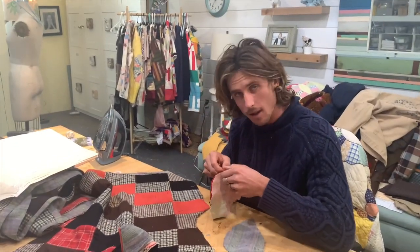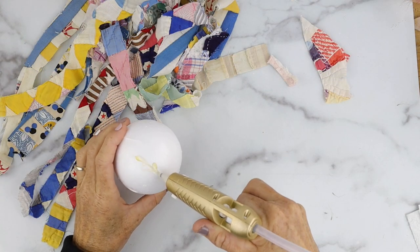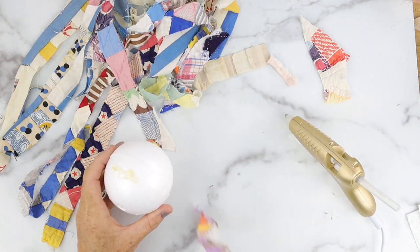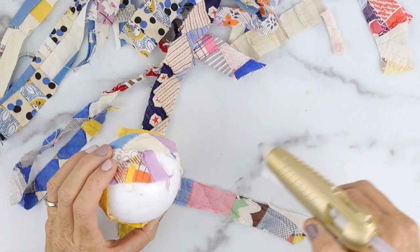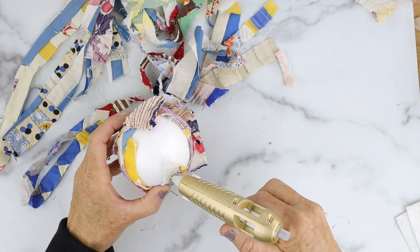So I took some scraps and made them into little strips and took the batting. You could do ribbon or any kind of fabric you want and just tear it. There's no rhyme or reason — everything goes on this one. You're literally going to take a foam ball, hot glue the scraps on it, and just keep going until it looks the way you want it to look. You could do it all in one color or multiple colors like I did.